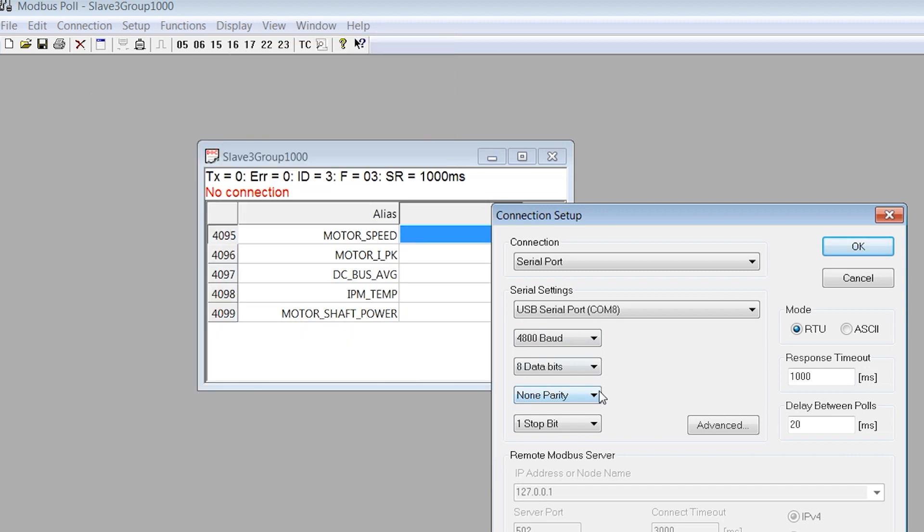Now, select 8 data bits, none parity, 1 stop bit, and RTU mode. Choose your own response timeout and delay between poles according to your own requirements. A thousand milliseconds timeout and 20 milliseconds delay will work if you are unsure.